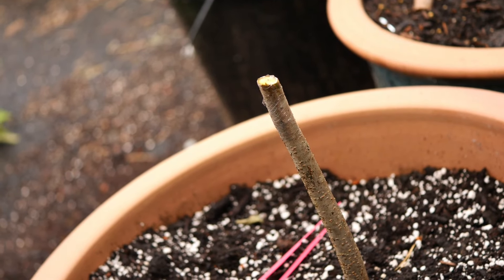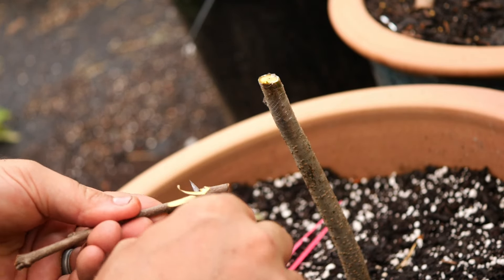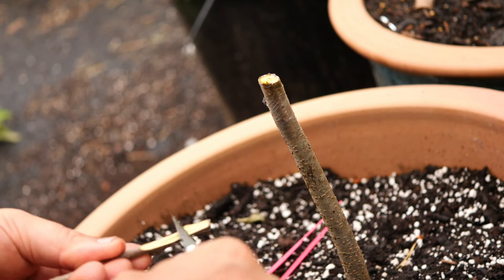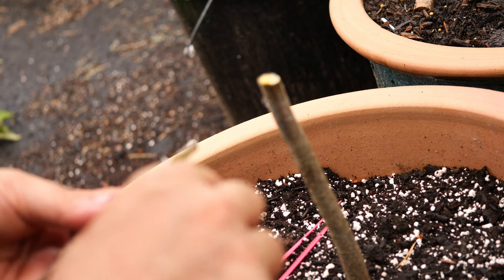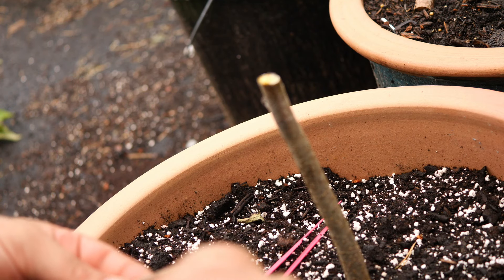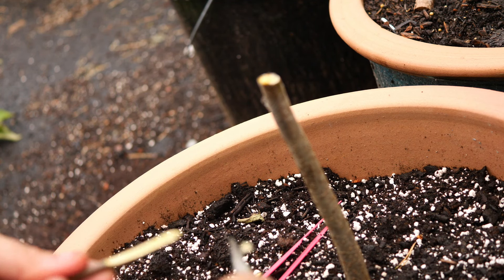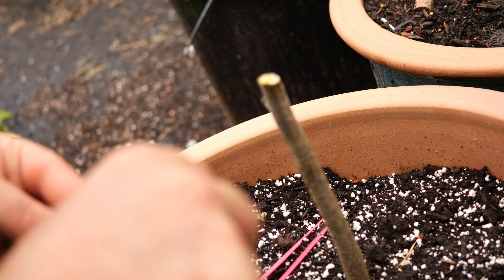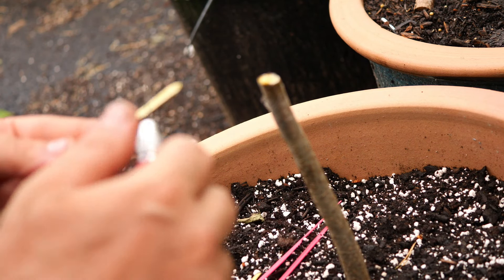I'm gonna do the whittling right in front of the camera so you can sort of see what I'm doing. I give it about an inch and a half — you want to make a long narrow cut, because we're doing a bark graft. Make it smooth, take off any dried-out material on the end, and make a fine point toward the bottom where you're going to insert the graft. I like to shave a little bit of the bark off toward the bottom — that helps increase the contact a little bit.